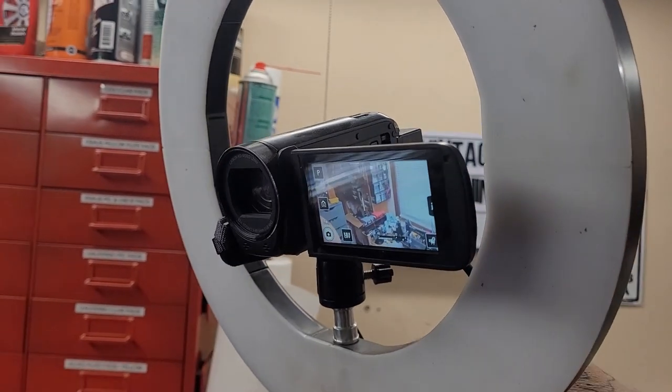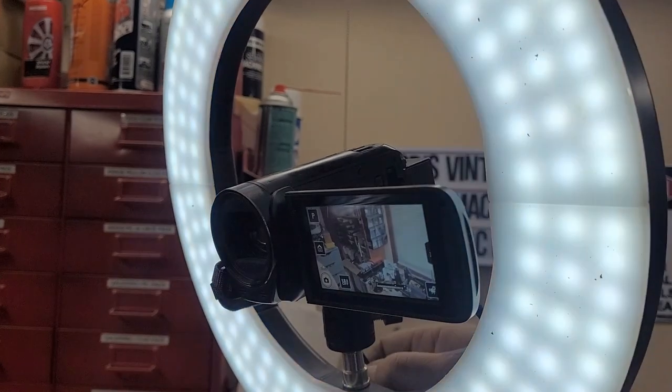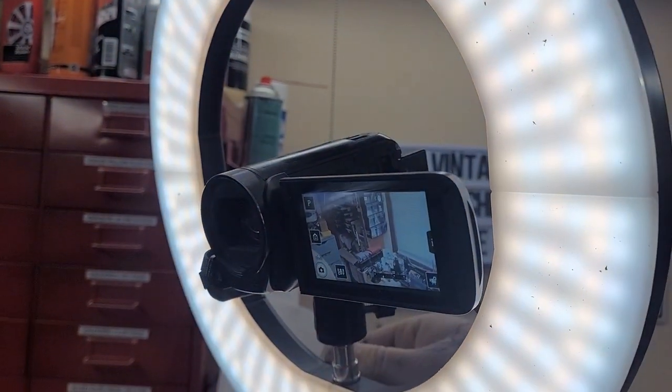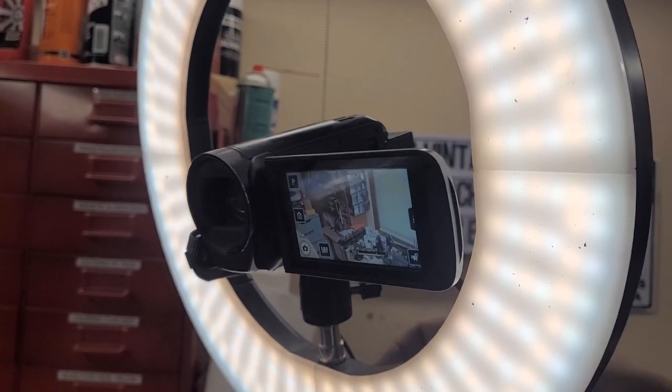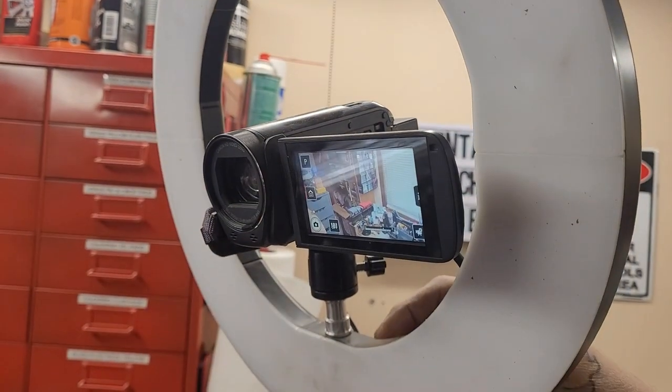The ring light is off at the moment. If I turn it on low and swing through, you can see you can adjust the color temperature of the ring light. And if I crank it up, it just gets blindingly bright. So I'm going to turn it off.